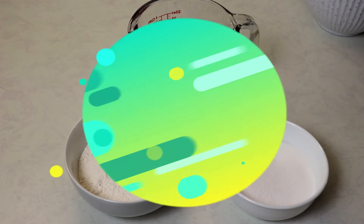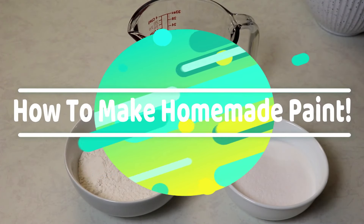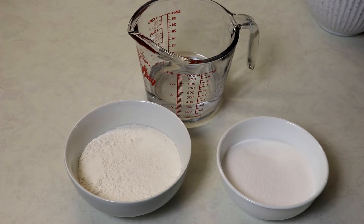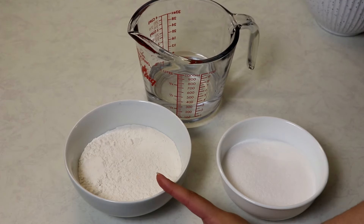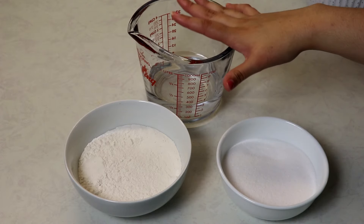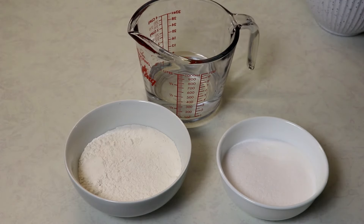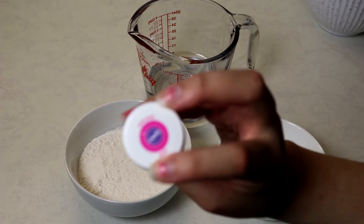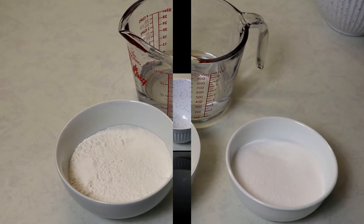Hey guys, today I'm going to show you how to make homemade paint. This paint works the same as regular paint — you can use it to paint in general or to dye your slime and things like that. What you're going to need is one cup of flour, one cup of salt, one cup of water, a bowl to stir it in, and some food coloring. You can use liquid food coloring or gel food coloring — either works.